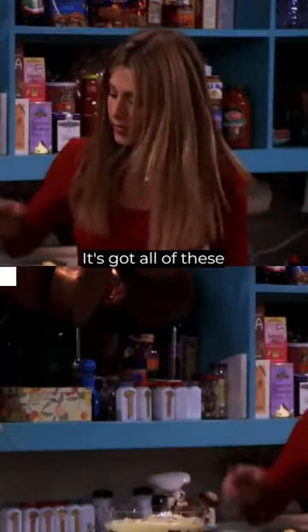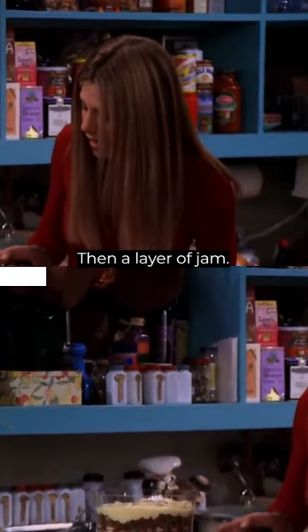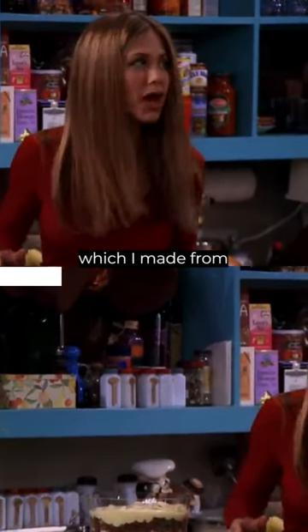What is it? It's a trifle. It's got all of these layers. First, there's a layer of ladyfingers, then a layer of jam, then custard, which I made from scratch.